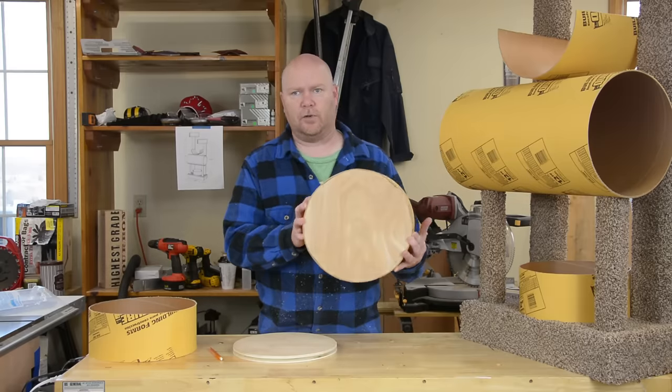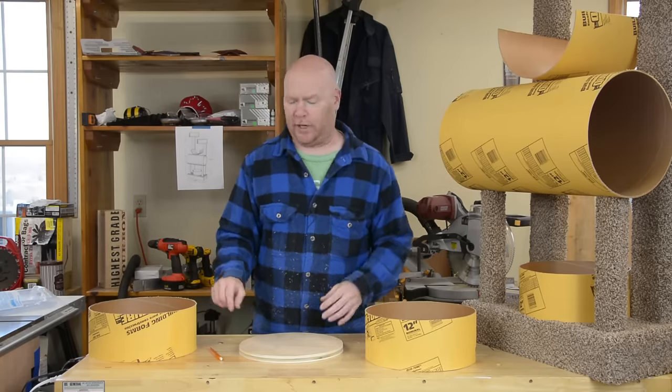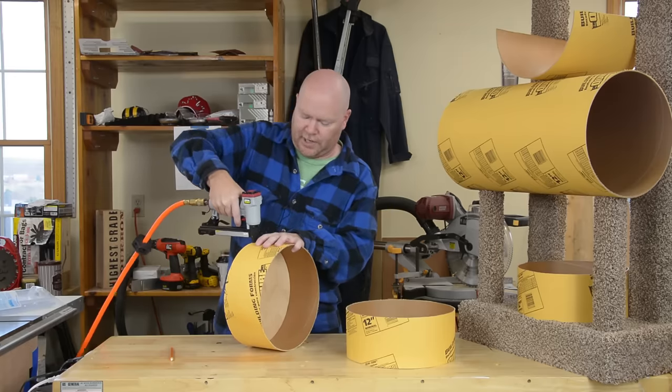I just free-handed these circles over on the bandsaw. If you have a circle cutting jig and you feel like busting it out by all means, but don't bother making one for this project. I usually end up using staples for this, largely just because I have the stapler out.